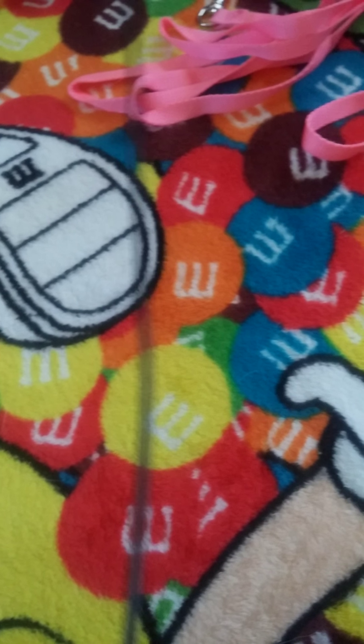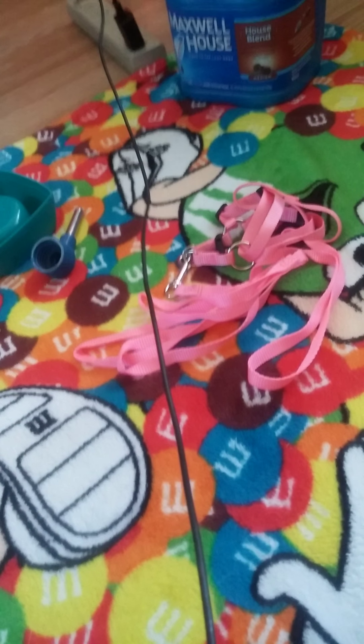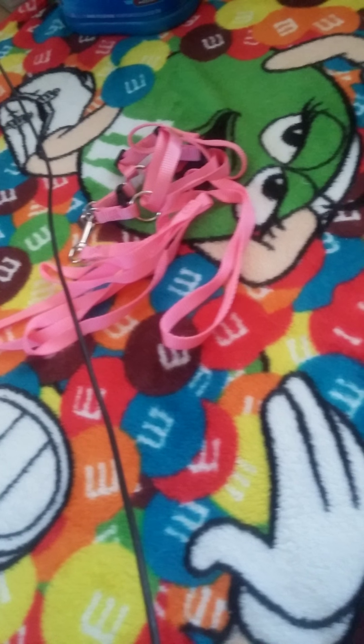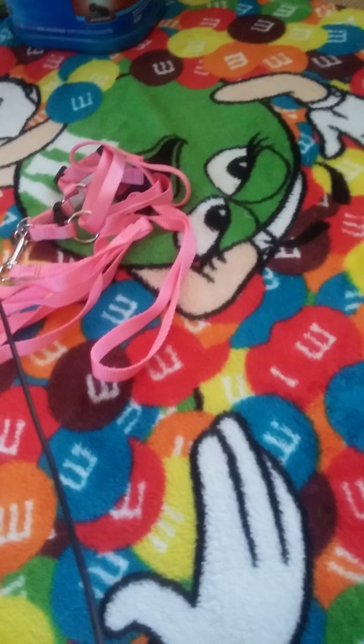I look terrible today. I'm sick, my phone charger — I'm gonna show you all that stuff going inside this bin. Can we try to get more than two subscribers, likes, and comments of what to do, because I don't know what to do.